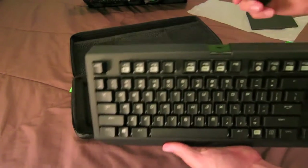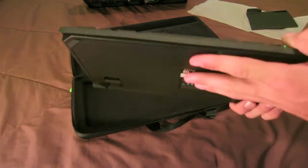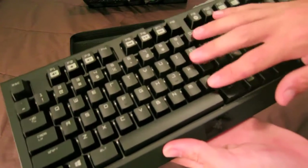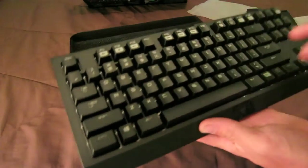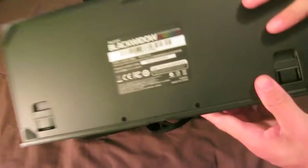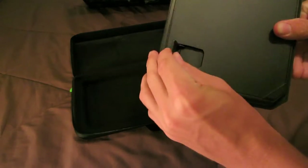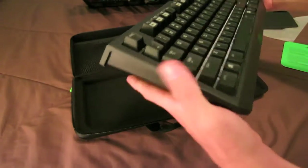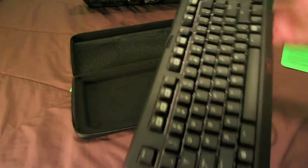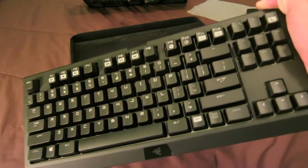Okay, this is the keyboard. It comes with a USB cord, it's probably about six feet long. You got the nice Razer logo at the bottom. I got the clicky keys, which I'm not so sure about. Razer BlackWidow — you got the feet extenders here if you want it to be angled, but I'll probably just keep it flat. I'll come back when I've got this thing all set up and flashing colors.